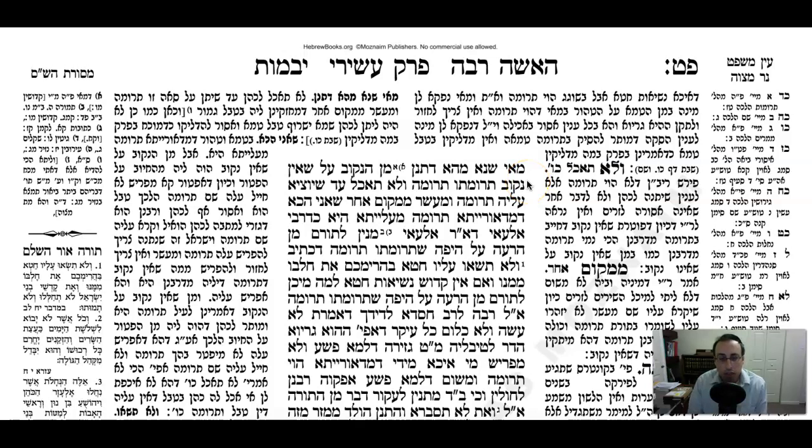We continue at the top of Daf 89b of Maseches Yevamos. On the previous summit, Nason Baroshia said: if a person separates Truma from Tamei onto Tahor, it's not going to be effective in terms of making the remainder not Tevil, but however the Truma that he separated is going to be considered Truma.